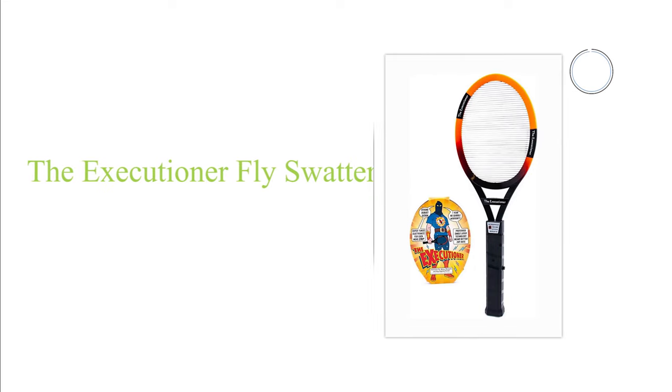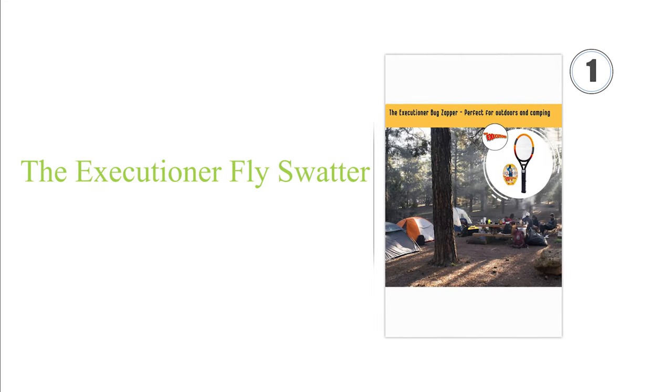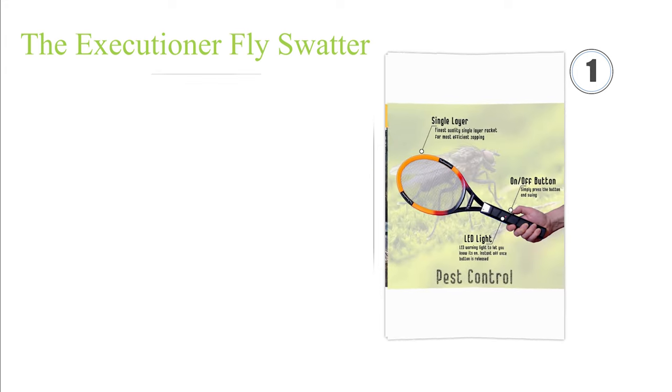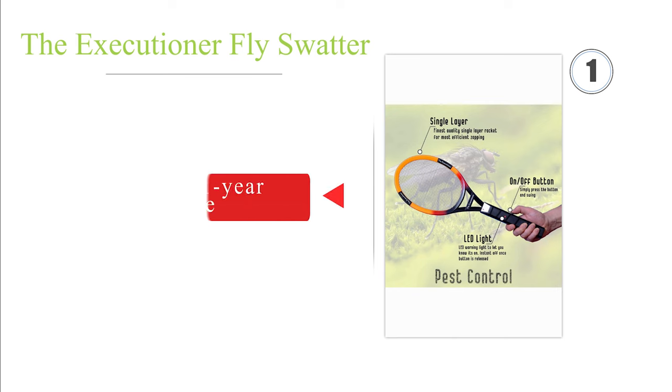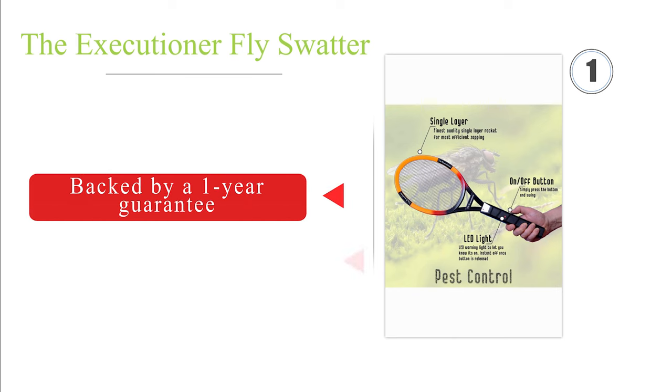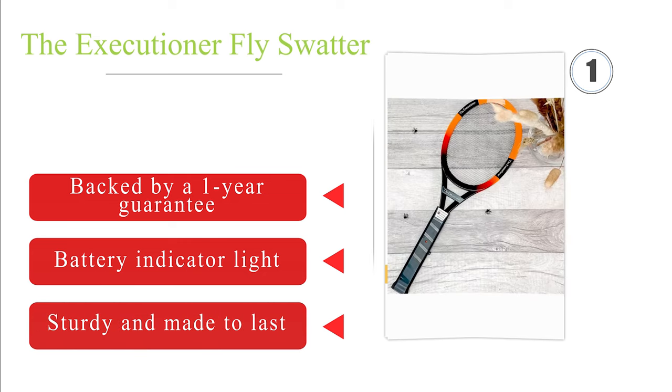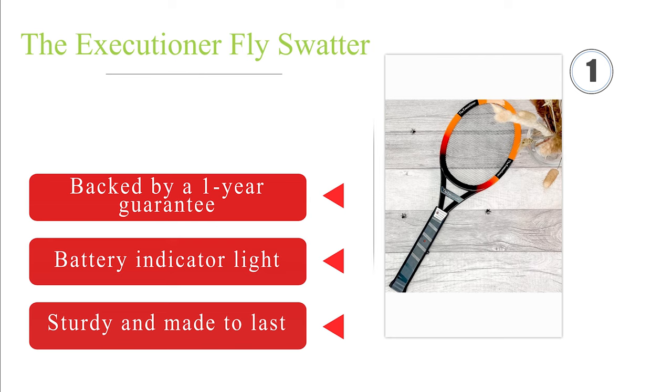Taking the top spot on our list, as its name implies, the Executioner means business — thanks to its single layer zinc steel grill that's capable of killing bugs on the first try. It's equipped with a handy LED light along with a slightly flexible ABS plastic frame. It's backed by a one-year guarantee, sports fun cartoons on the packaging, and is sturdy and made to last.